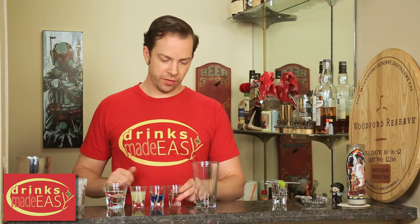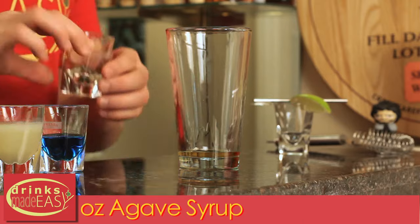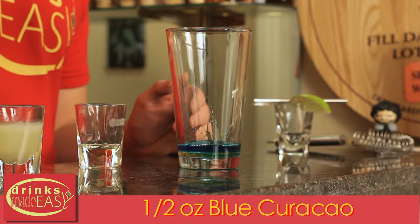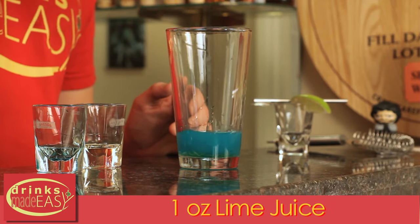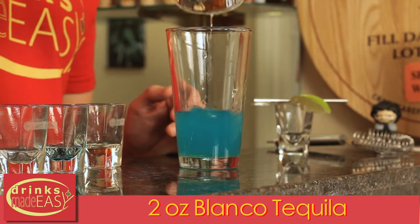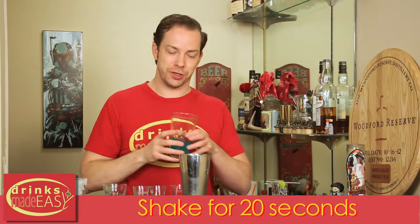To build a blue margarita, you'll start by adding half an ounce of agave syrup. Next, you'll add half an ounce of blue curacao — this is where we're going to get all of our blue color. One ounce of fresh squeezed lime juice, and two ounces of blanco tequila.